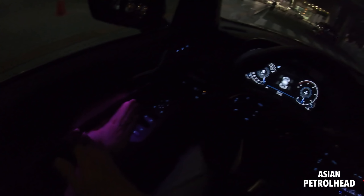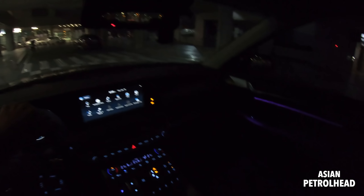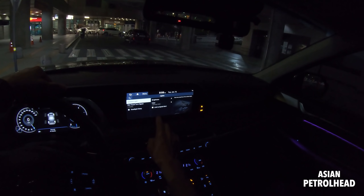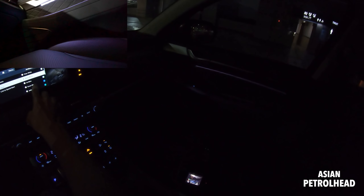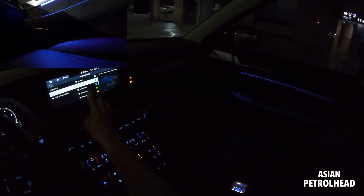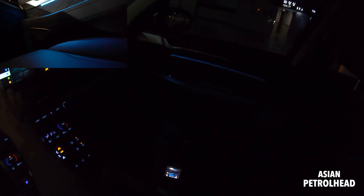You can set the sound to concert mode or natural mode — sounds pretty good. It also gives you weather and forecast information, which is very nice. Let me show you a few more things. With the Calligraphy trim they've added ambient light up to the second row seats. To change it you go to Settings, then Setup, then Vehicle, then Lights, then Ambient Light, then Color.